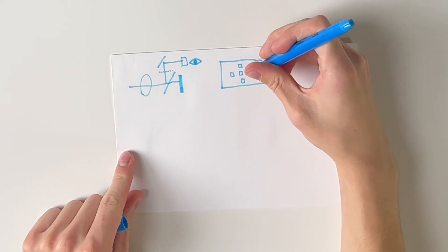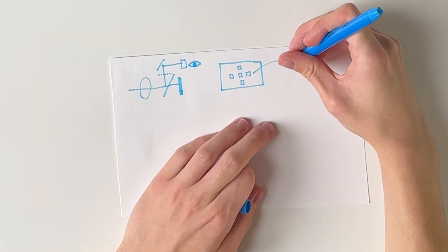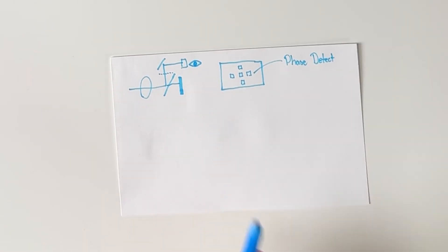We'll keep things simple here. These focus points are phase detect autofocus points — what that means is there are two images which it captures.